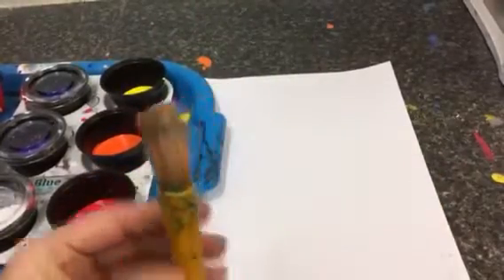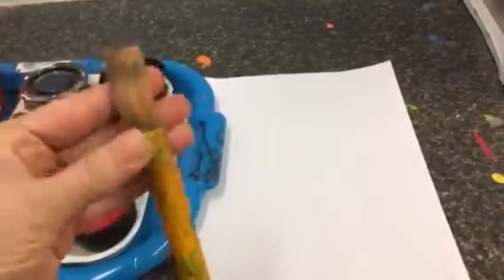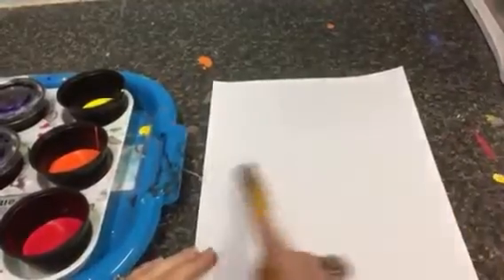Now, these brushes tend to hold a lot of water, so it is very important that we don't get it wet until we need to switch colors. Also, they kind of lose their hair — that's fine, it's not going to hurt it. Now, before we paint, we need to know where the middle line is.